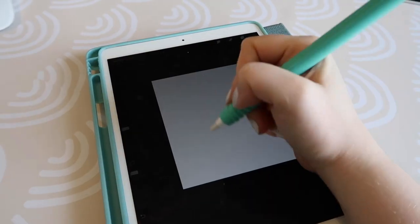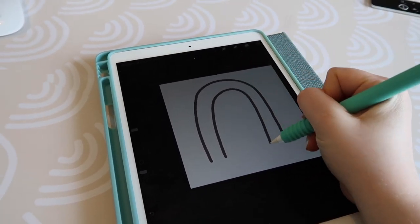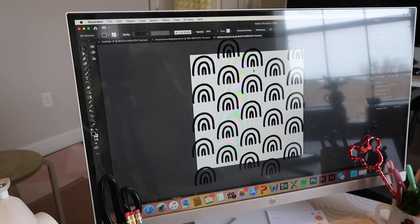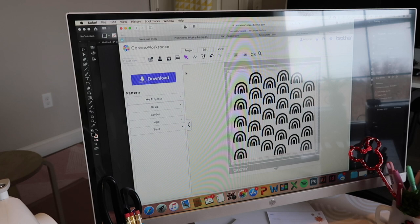If you want to create your own pattern, what I did was go on to Procreate on my iPad and I just drew this little design. I saved it as a PNG file — which has a transparent background — then I brought that into Illustrator, which is an Adobe product, and saved it as an SVG file. You can create your pattern right in Illustrator, or in the Canvas workspace that Brother has — and I'm sure Cricut has a very similar workspace. Once you've created that SVG file, you upload it to Brother's Canvas workspace or the Cricut workspace, and then create your file for the actual cutting machine. If you don't want to go through all those steps, you can download a stencil from my shop or find other stencils — there are a ton out there.